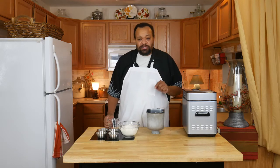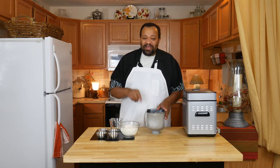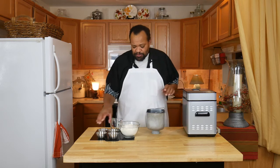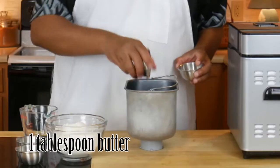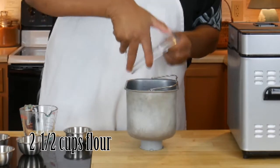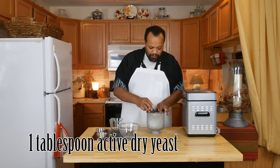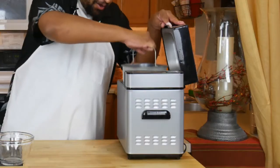We're going to start off with three quarters of a cup of warm water. One thing to remember: you need to put your ingredients into your bread maker according to the way your manufacturer says — if you don't, you're going to have some problems. Then I'm going to add a tablespoon of sugar, a tablespoon of softened butter, and half a teaspoon of salt. On top of that, we're going to dump in two and a half cups of flour.